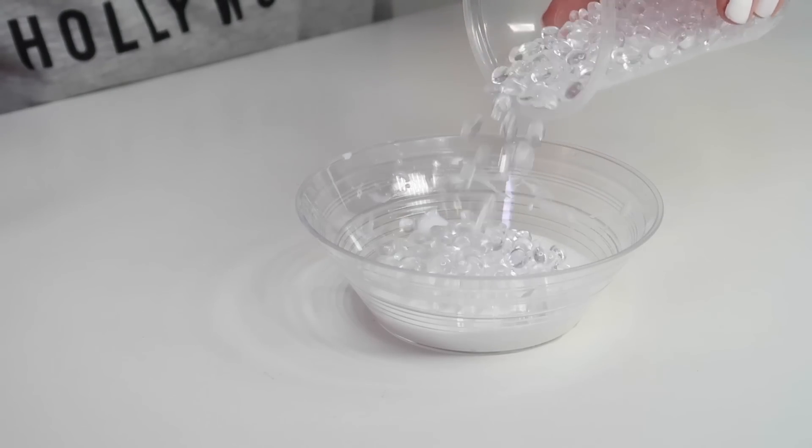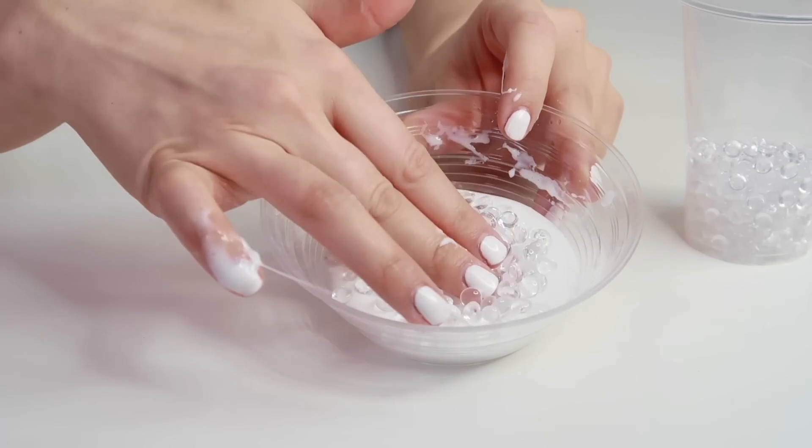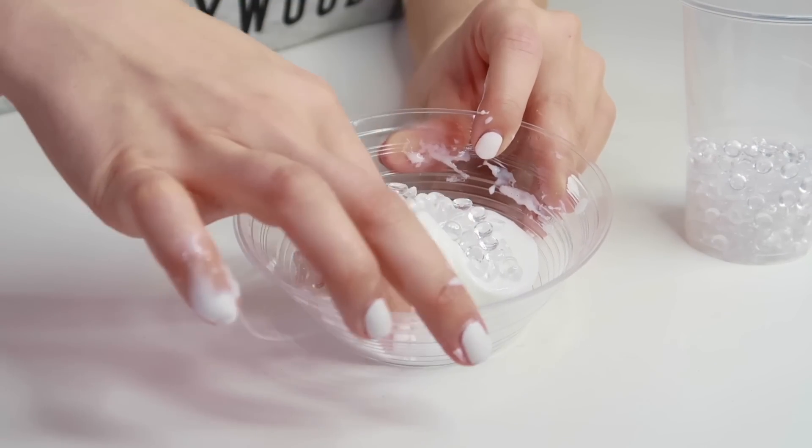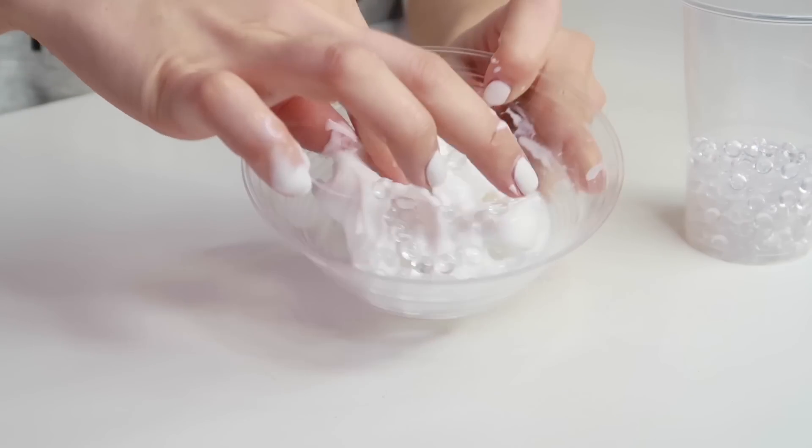So I have a few different bits and pieces to add to the slime. I have some water beads, some polystyrene baubles, some Orbeez, and then some pink paint and some glitter. I've got these little water bead things — I think they're water beads. I'm just going to pour them into the slime and give it a squish to see what happens.